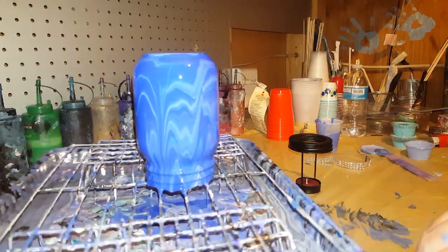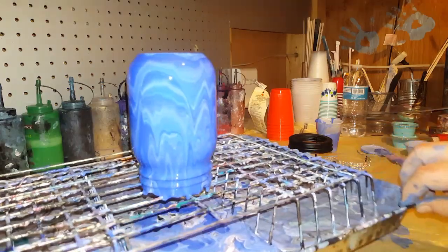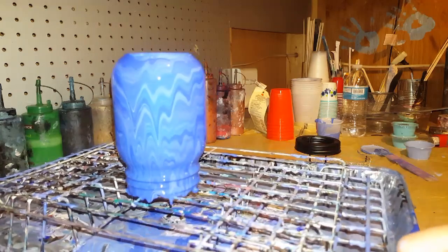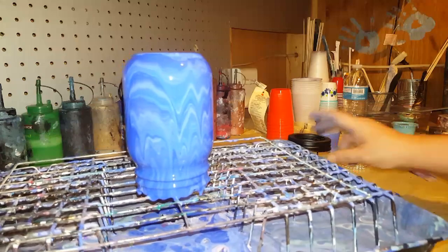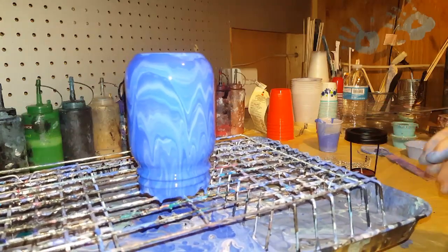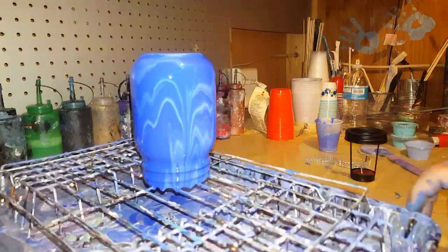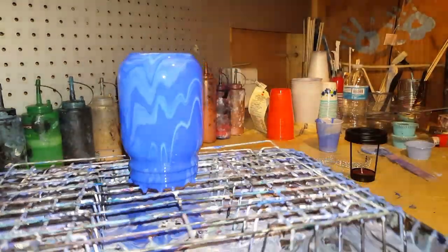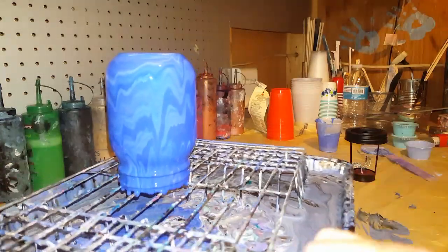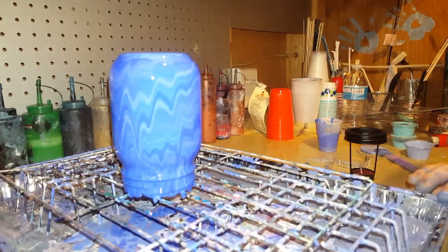Oh that's cool — this one turned out pretty good, all the way around. I really like it. I wanted it that darker ultramarine, not baby blue, so I wanted it like this with just a few lines of white. I think that's gonna drip down some, but it's cool — that's gonna look pretty.